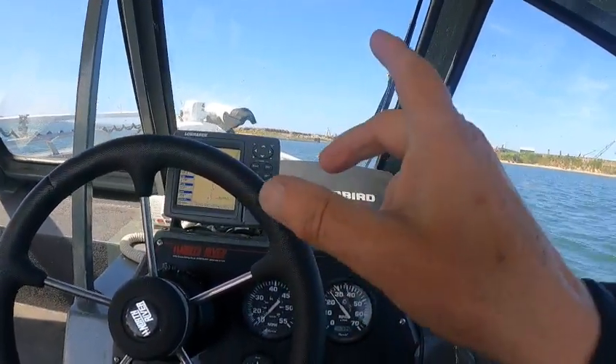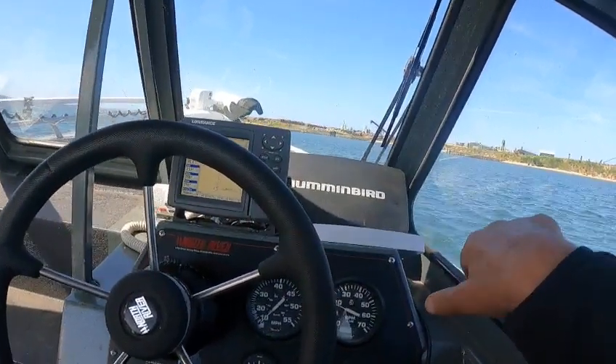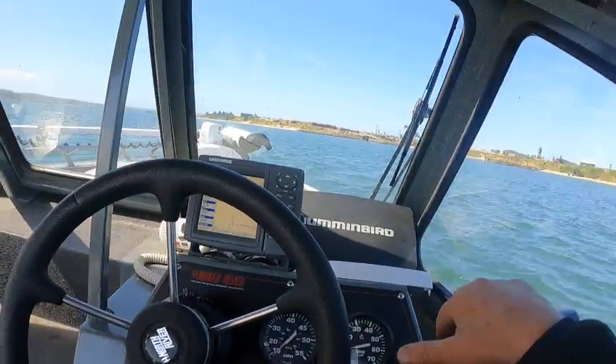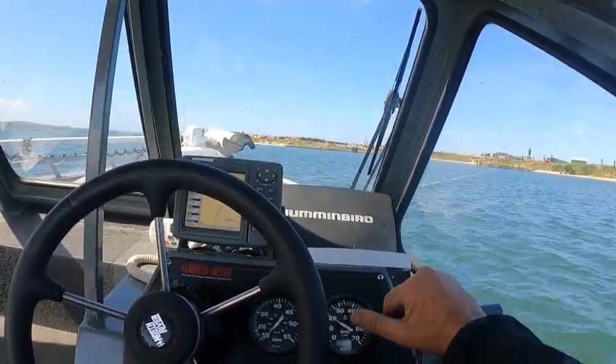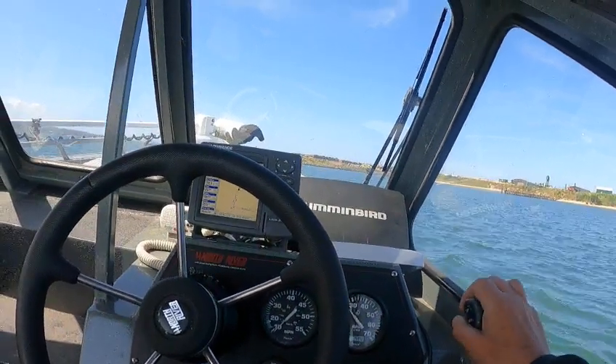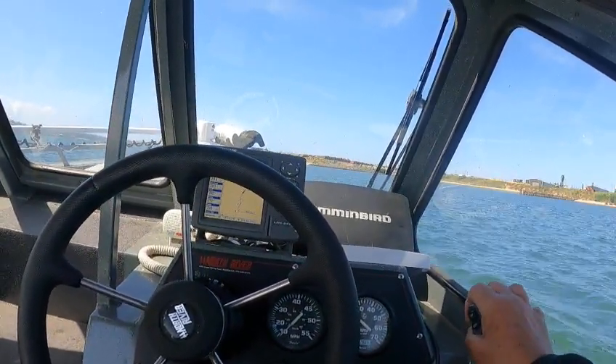A lot of people don't want that, but I want that. Because if you get like four-footers out here, say three to five feet, you want this bow up — you don't want it to do this. Because then you're pushing into it, you're going to have water on that window non-stop. So you want a little bow rise. Right there, that's nice.